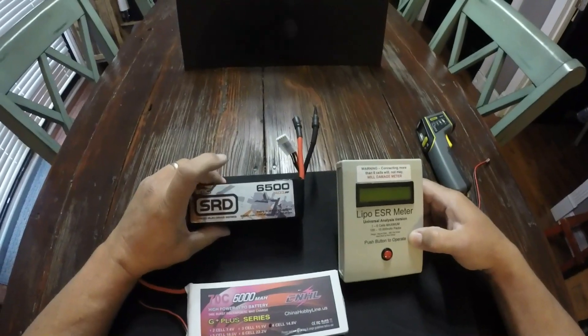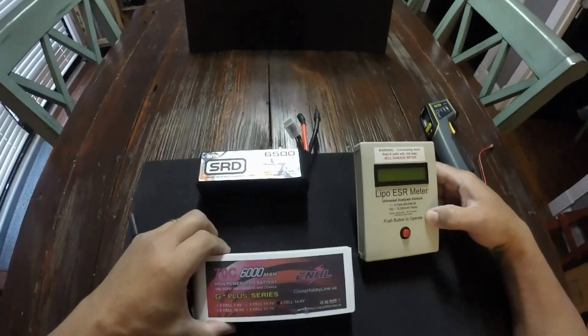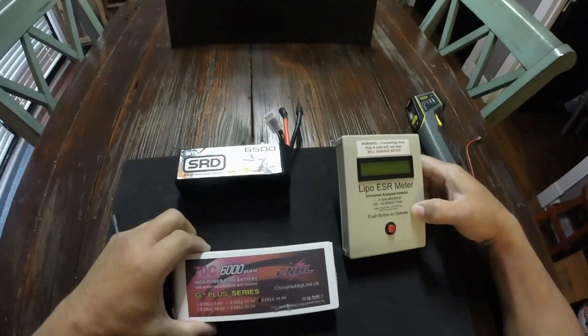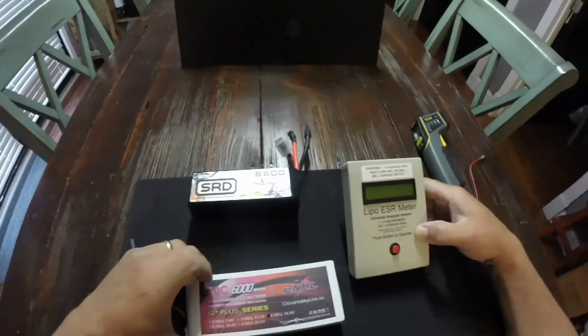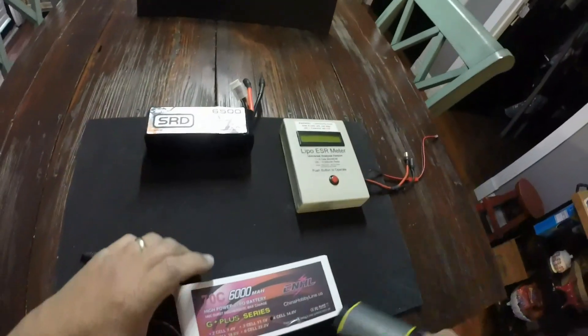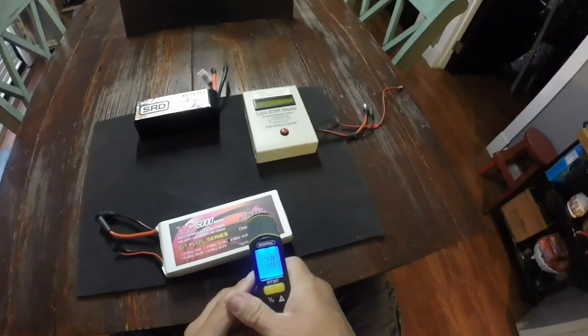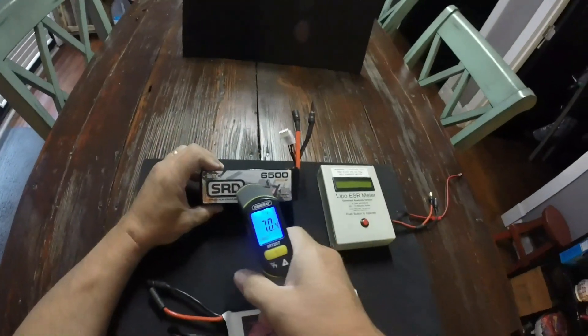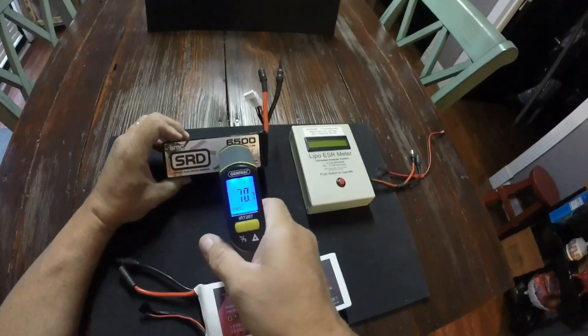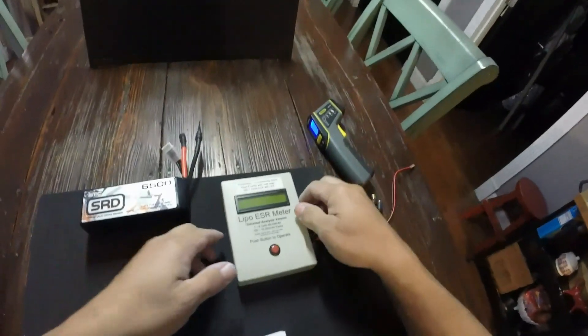We're comparing the 6500mAh SMC SpeedRun Drag Series and the 6000mAh China Hobby Line 70C. They're both room temperature — 70 degrees — and that matters guys, when you check an IR internal resistance.